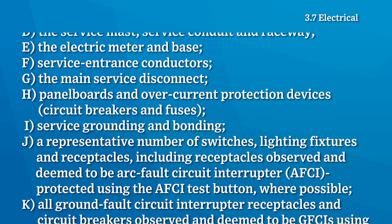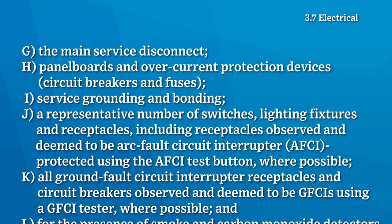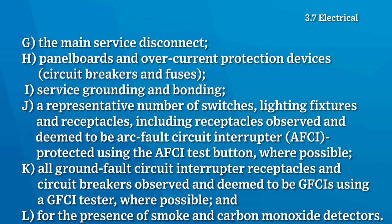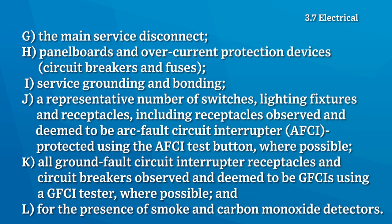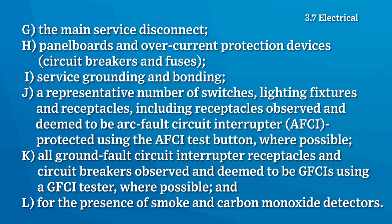The inspector shall also inspect a representative number of switches, light fixtures and receptacles — including receptacles observed and deemed to be arc fault circuit interrupter protected using the AFCI test button where possible — all ground fault circuit interrupter receptacles and circuit breakers observed and deemed to be GFCIs using a GFCI tester where possible, and for the presence of smoke and carbon monoxide detectors.